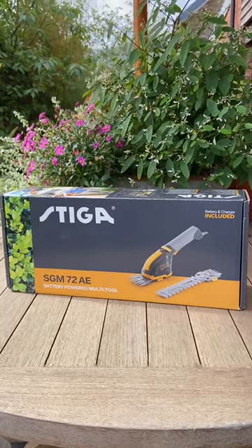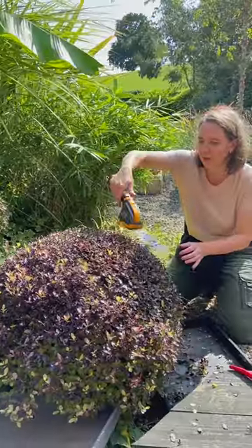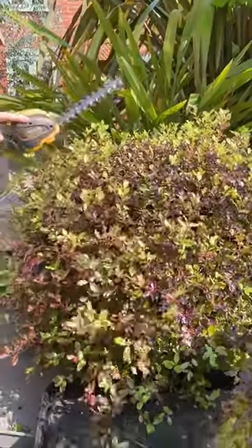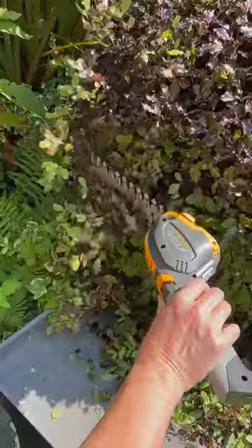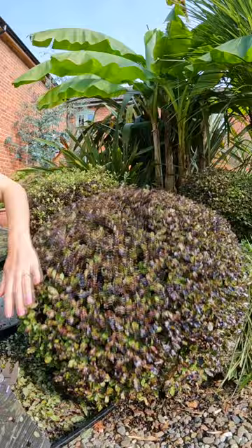This is our 60-second Stiger battery-operated multi-tool review. It comes with two attachment heads. One is your standard flat blade, which is 18 centimeters — a really good length. It was long enough to get through the work really quickly and give you a nice shape on what you were cutting.